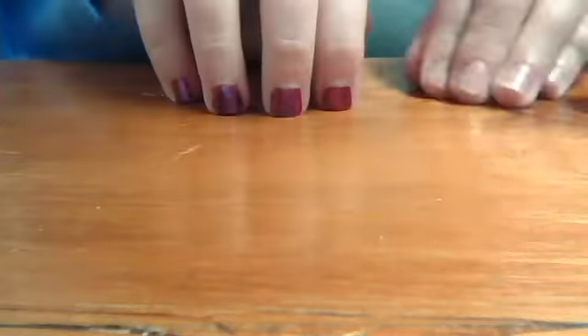Actually I will show you on this hand because I'm not really good at this hand since I'm a left-hander and I can't paint that good on this one. So, this one.